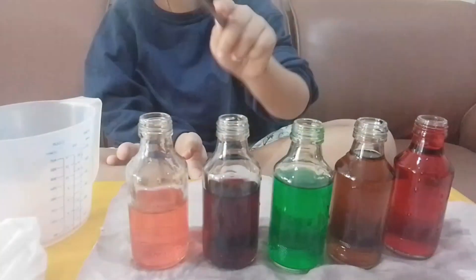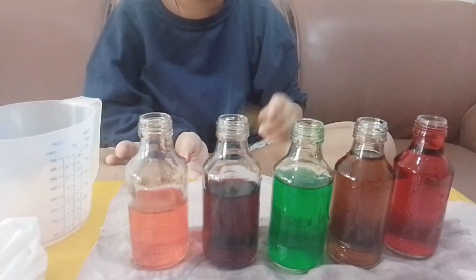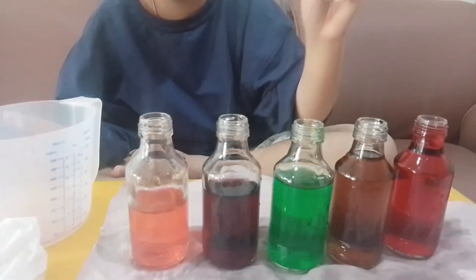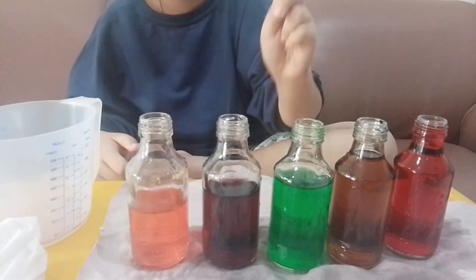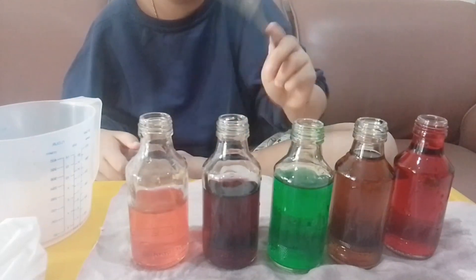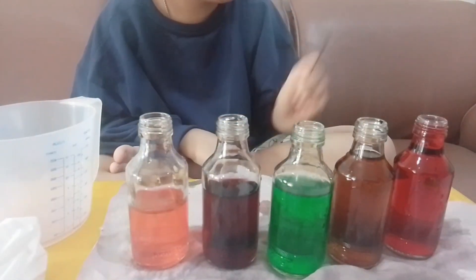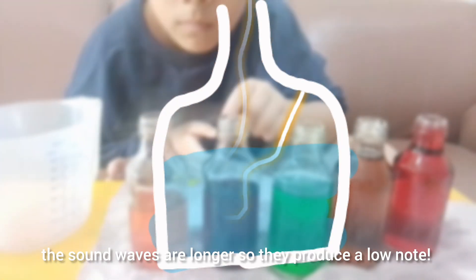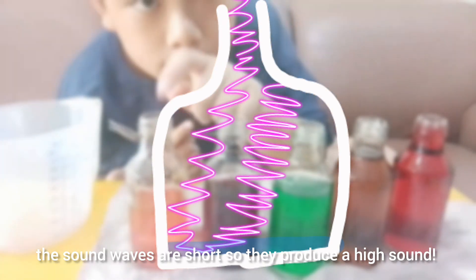Now let's try it. Use the fork to hit each bottle. Three, two, one, go! Do you hear the difference? Different notes. This is because if the water is more than the air, the sound waves are longer so they produce a low note. And the opposite — if the water is less than the air, the sound waves are short so they produce a high sound.